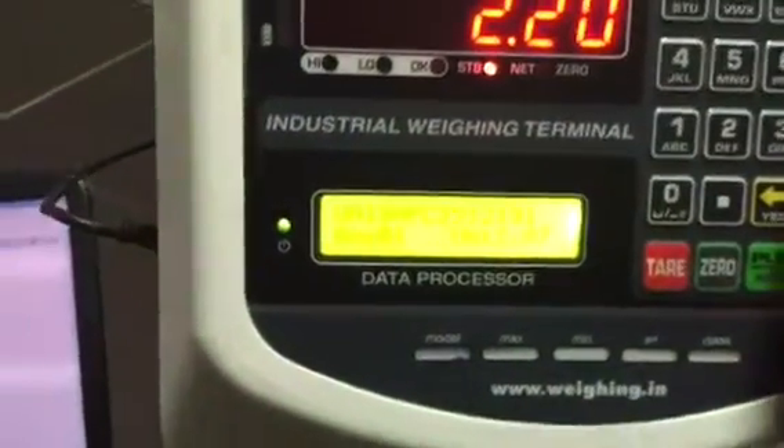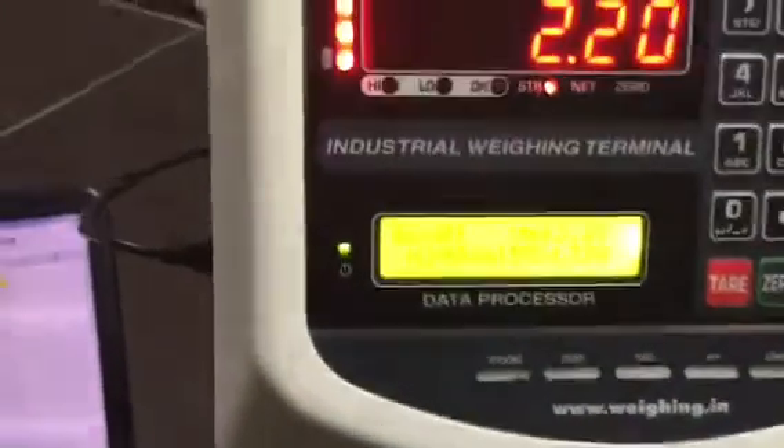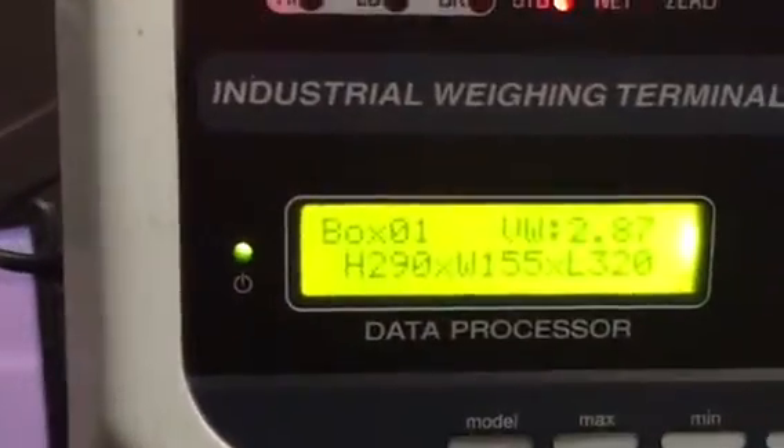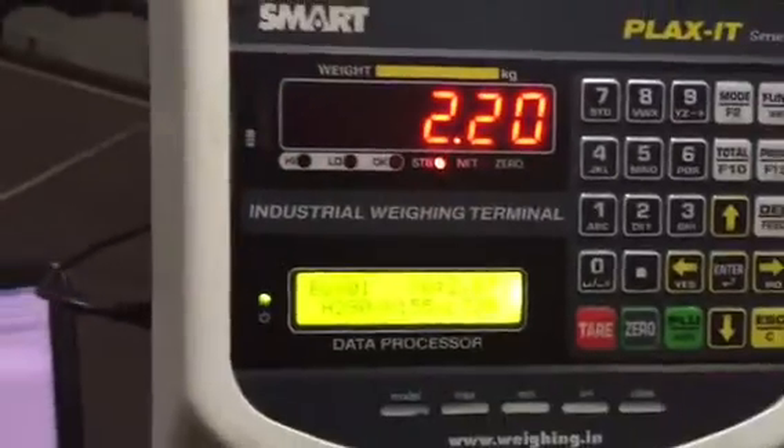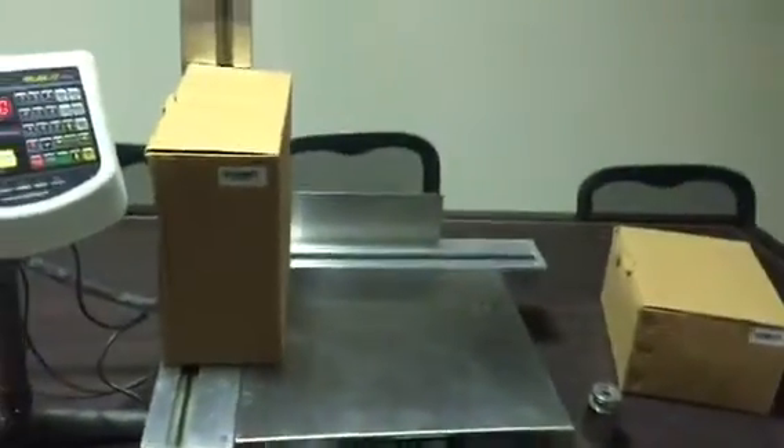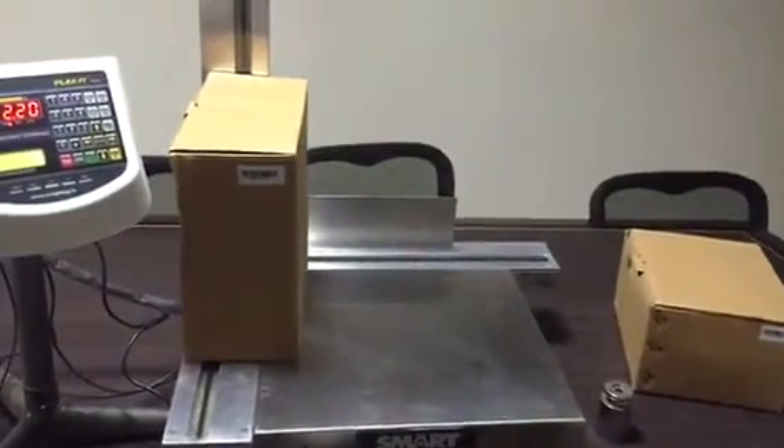One more thing — we can also check the dimensions on the unit itself, where it shows the volume weight details of the box and how many boxes there were in a particular batch.